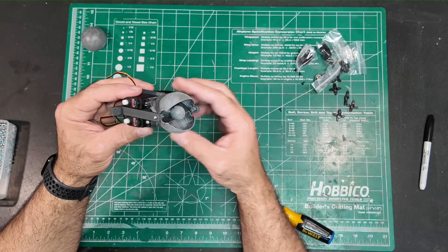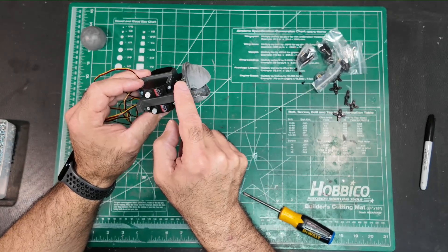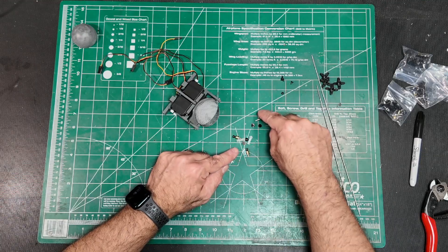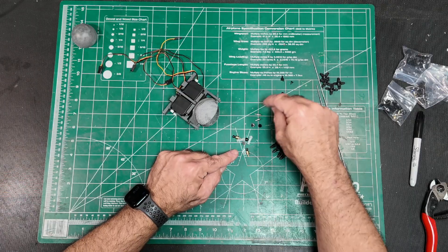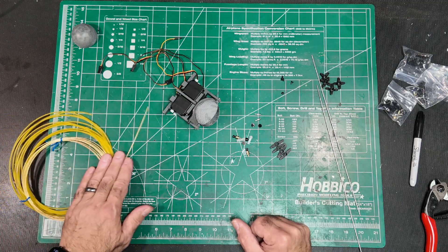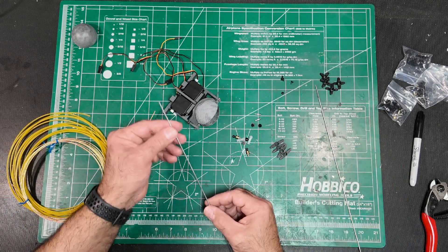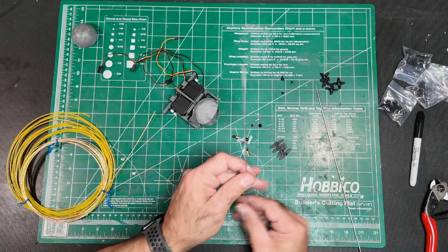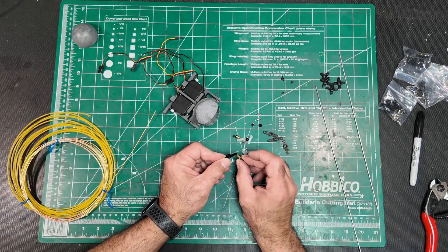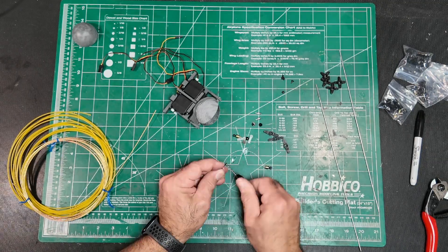Those guys move freely now. This servo will be connected right here to move that eyelid, and this servo will move this eyelid. Standard easy connector — this is a little teeny tiny baby easy connector. I'm going to use a couple of different things here: some cable and housing for part of them, and a threaded rod for another one. Let me first make sure that the easy connector can go through and fit onto the servo horn.